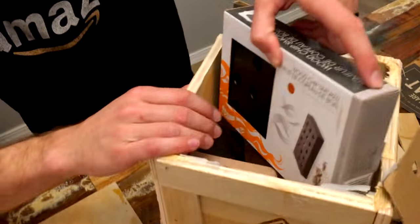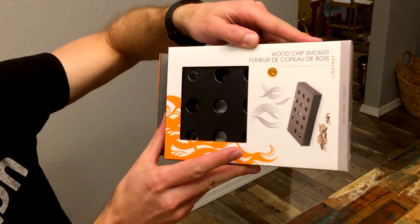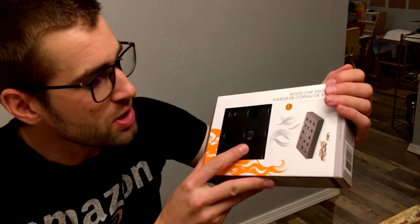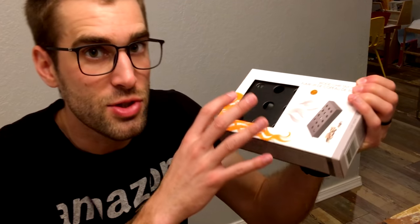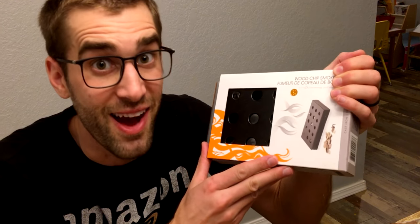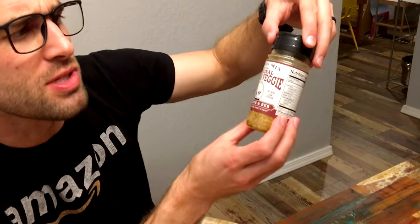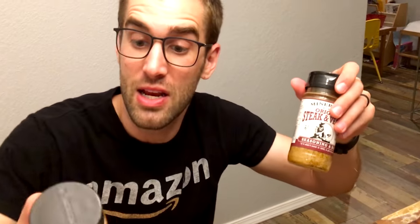We've also got some bar mix, original beer nuts — I've never had this. Salmon marinade miner's mix — interesting, great on all fish, it's a marinade that you can place on your fish. This is what's so heavy — this is a wood chip smoker! So you actually put wood chips in this, and I assume you put it in your barbecue and you can smoke your salmon with this. That's cool. This thing must have taken quite a bit of money to ship. The original steak and veggie miners mix, some kind of seasoning.